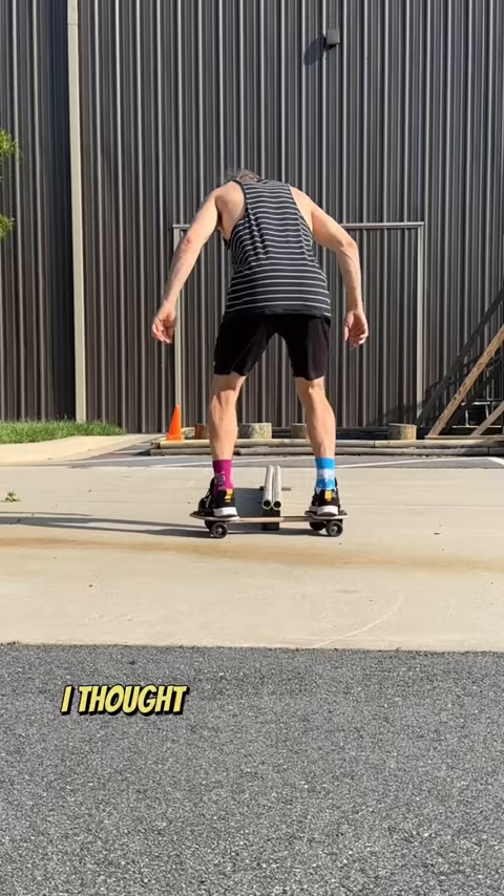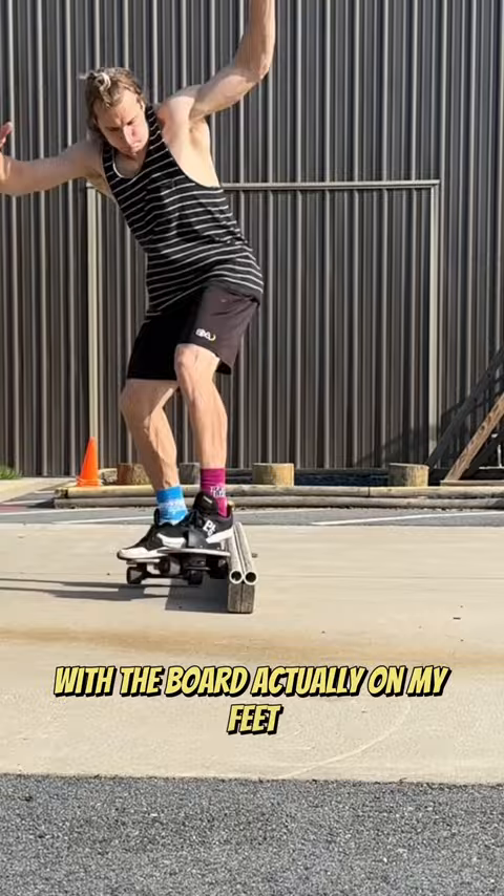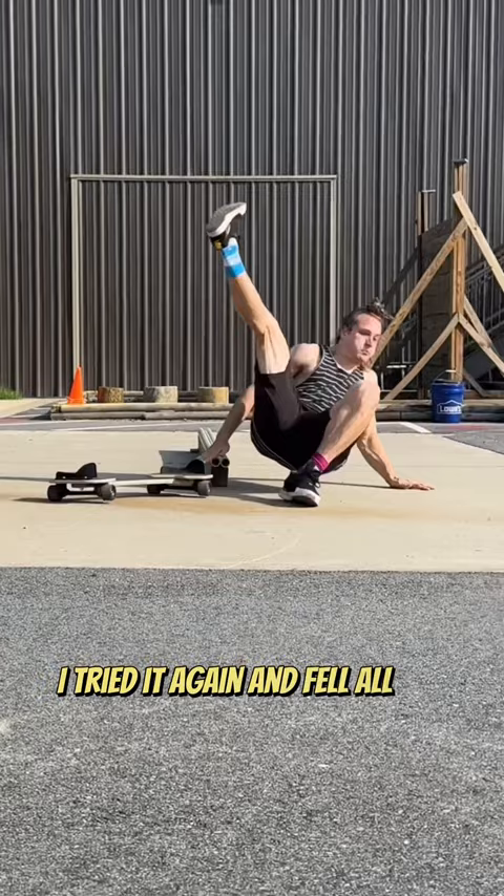Since I got that so quickly, I thought maybe I could grind on the middle part of the board and do a more challenging grind. I started trying that and it was really scary, so I put the board on top of the rail so I wouldn't have to start with the board actually on my feet. That helped me get the confidence to actually go for it. I was starting to get super close, and right when I was starting to get really confident that I was finally gonna land this, I tried it again and fell all the way to my back.